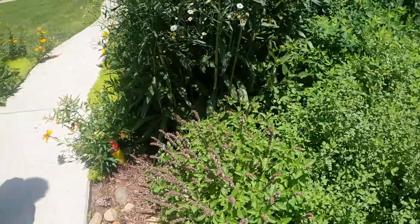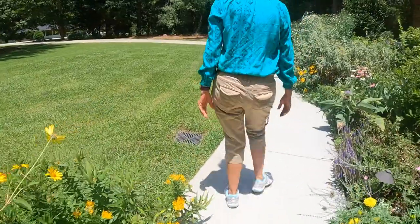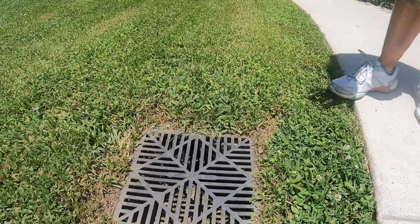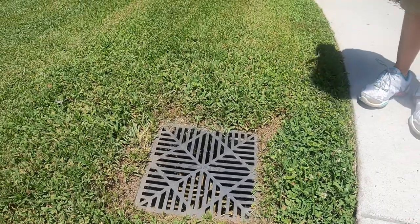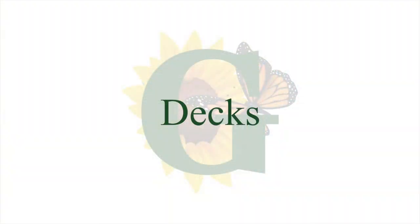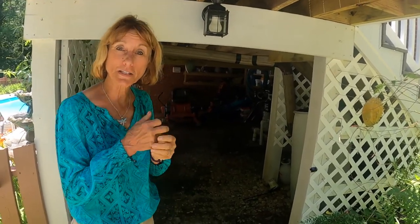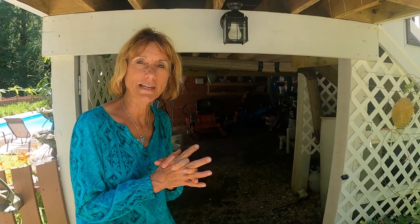We also have a drain over here. This drain in my lawn — my husband actually put concrete in there to prevent the water from pooling up. If we can do that in any of your drains, please do. Right here is underneath my deck. Most of my deck is covered, but there might be some areas that aren't. Be sure you check under those areas to make sure that there isn't any standing water.